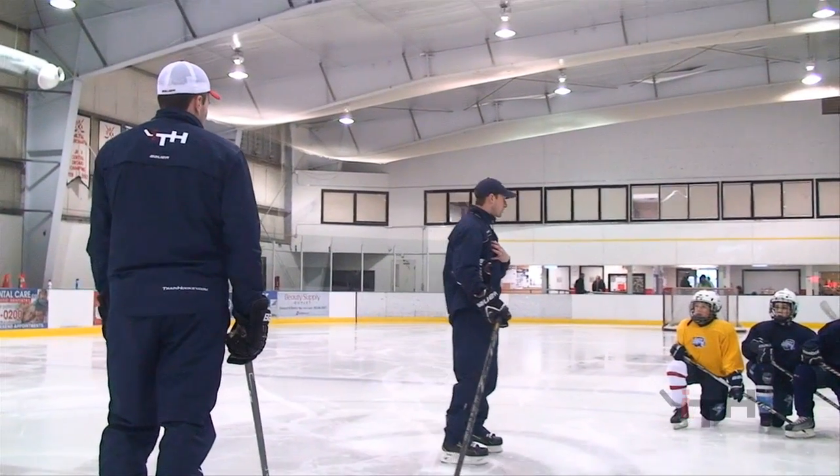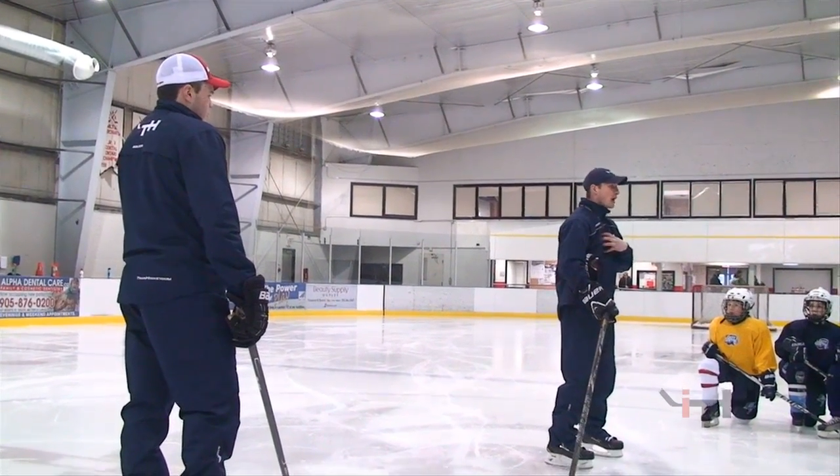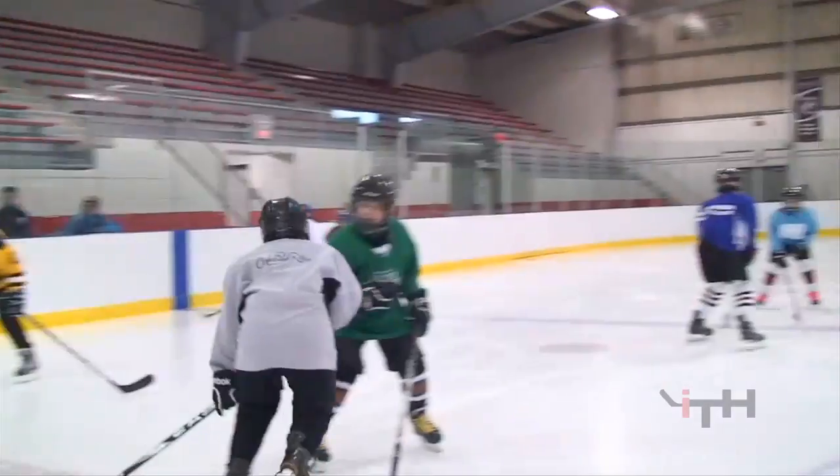Whenever we hit you guys, we need that logo that's right in the middle of the chest, okay? Your shoulders — you can hit that logo. That's where they're most often at. Does anybody understand that?